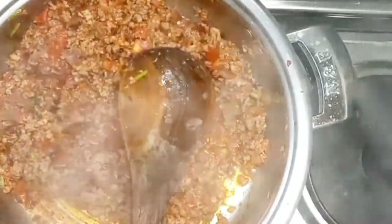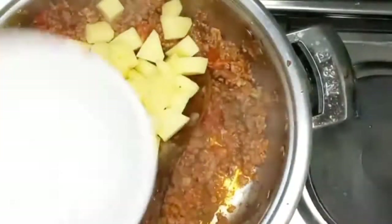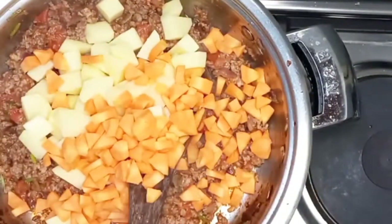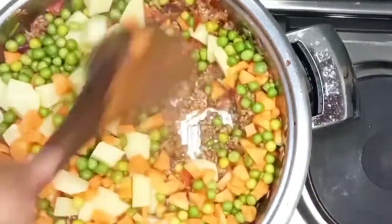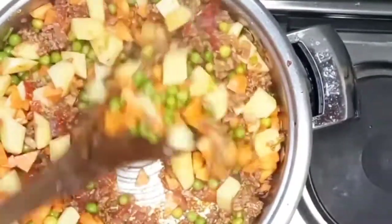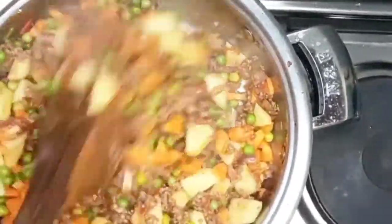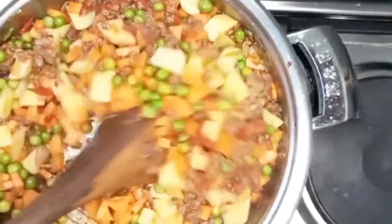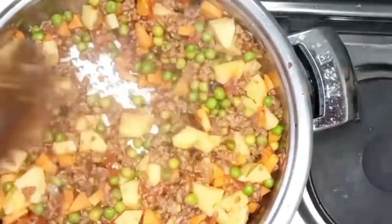I personally can't do without curry powder and tomato paste — those are basic needs for me. Garlic, tomato paste, curry powder — these are things I cannot miss in my kitchen. After your tomatoes are well cooked, add in potatoes, carrots, and some peas. If you don't want potatoes you can skip, but I'd advise you to add peas and carrots — it makes the stew not so plain.